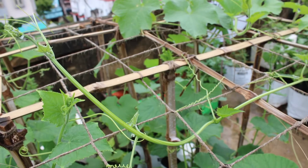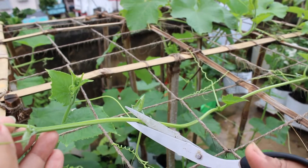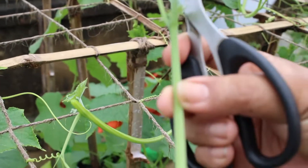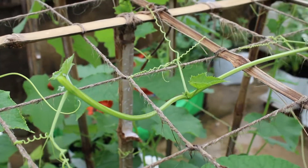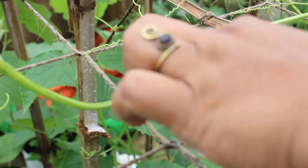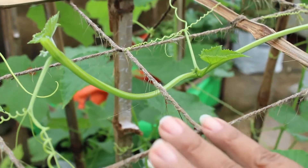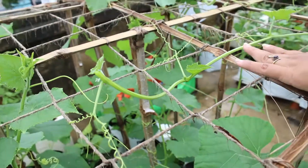This is why we need to cut the top portion — we cut the tip of the main stem. The other stems will then be made of lateral shoots, and the lateral shoots are mostly female flowers. Then you will get more fruit from this plant.